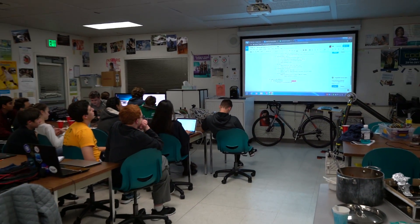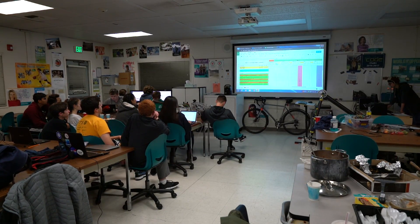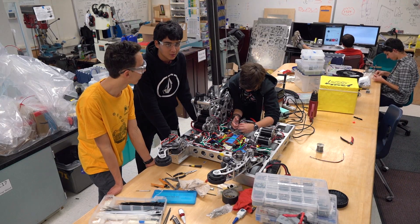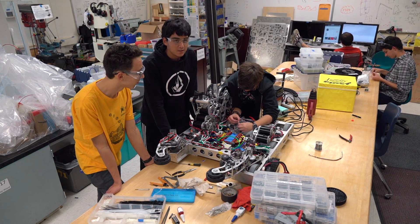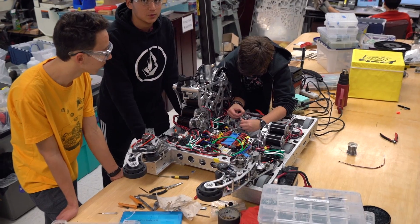The goal for next weekend is to have a full robot and a full drive practice Saturday and Sunday. We're soldering the optical sensors on the intake and the claw to a level shifter so they can get power from the start board.